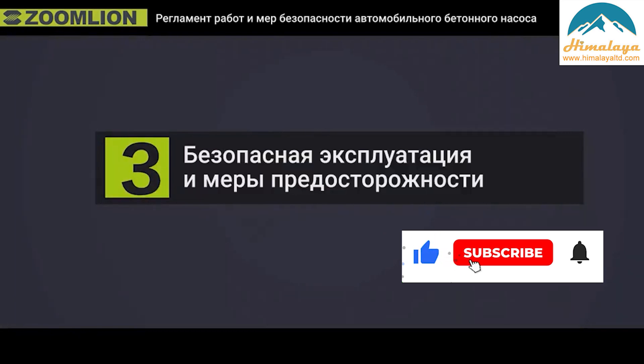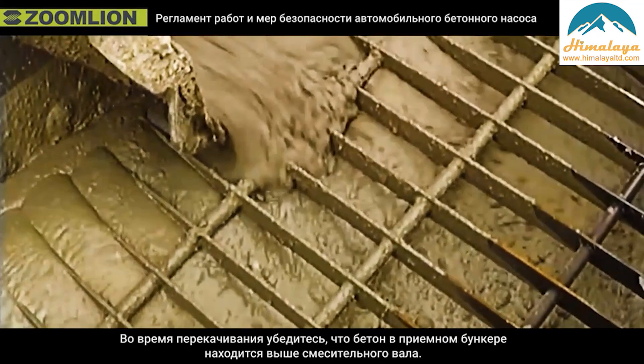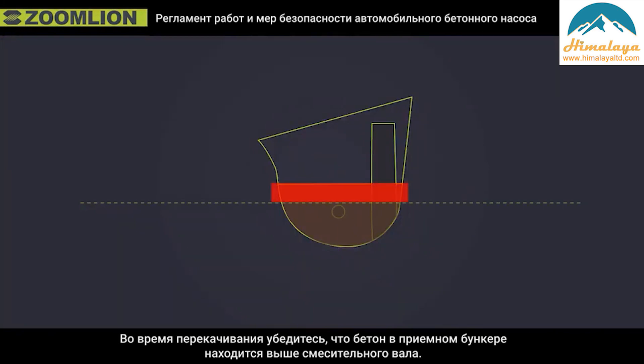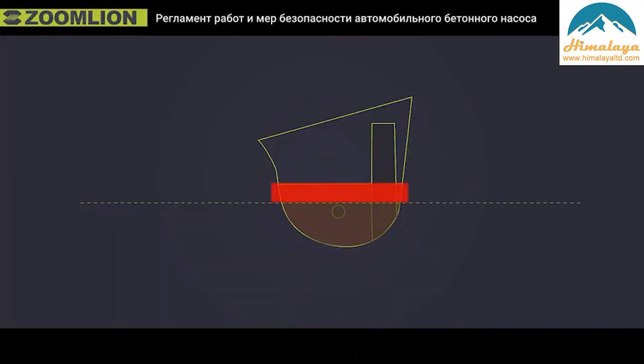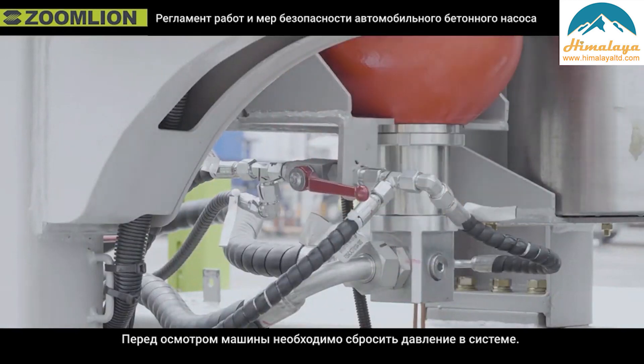Third, safety operation procedures and precautions. First, no standing under the boom of the truck pump. Second, make sure the concrete in the hopper is above the mixing shaft when pumping. Third, system pressure shall be released before inspecting the machine.